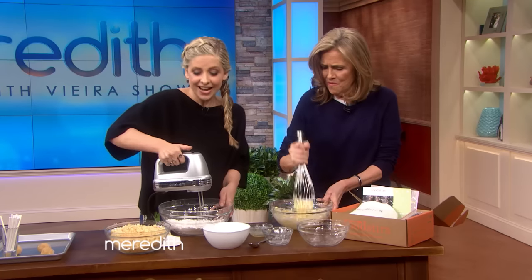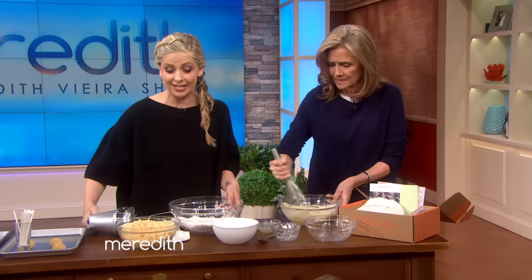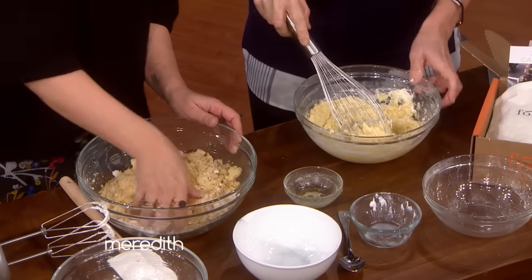It's not as fast, and by the way, it's much easier when you're at home than when you're trying to entertain a studio audience. Be patient with us. So this is how we're going to make the little cake balls — we're going to mix it all together.